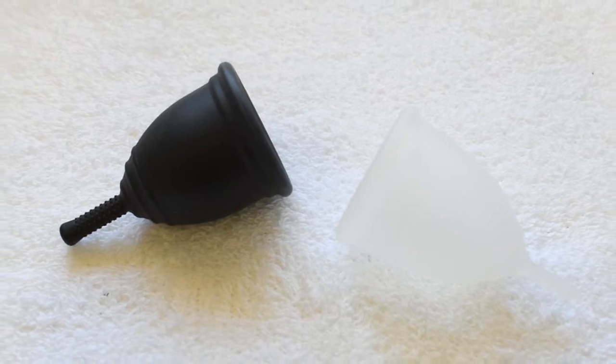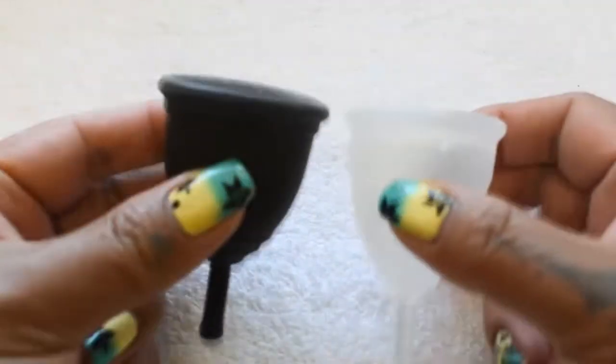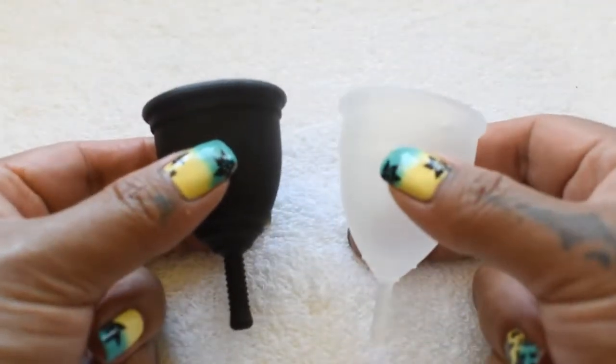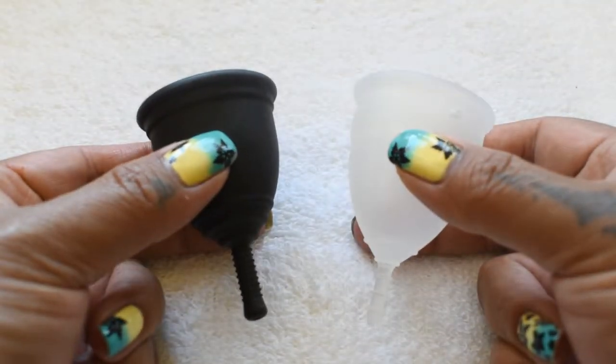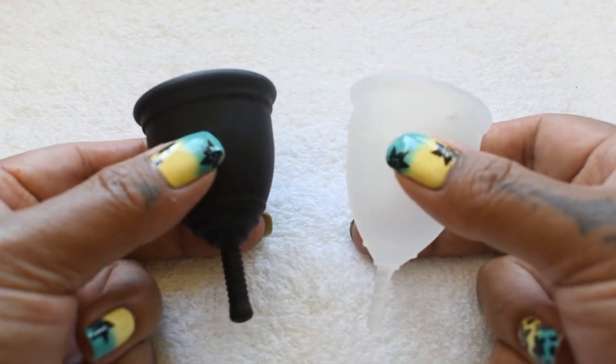Thank you for sending in your request. I'm so sorry that my original video between these two cups was only for the large sizes. I don't know what I was thinking, but I do realize now that you are probably looking for the smaller sizes.